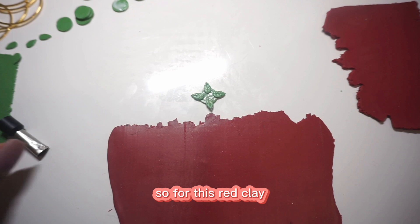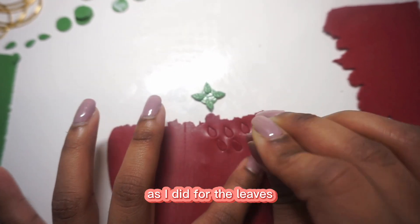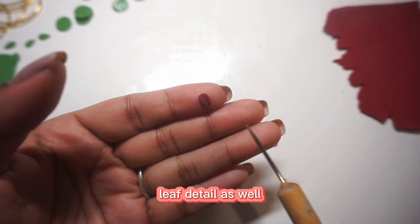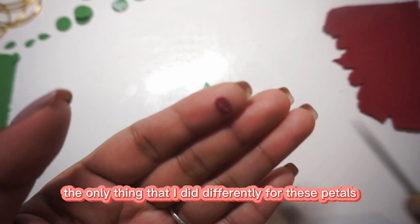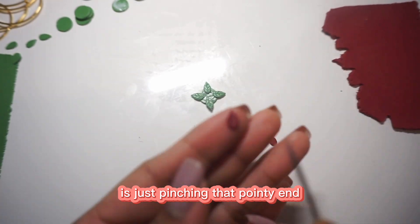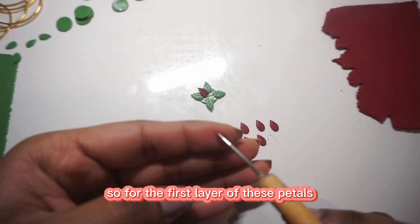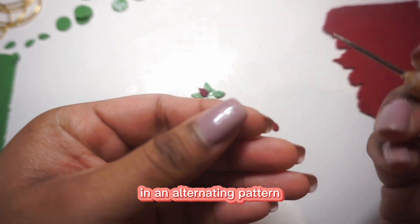For the red clay, I'm going to be repeating the same steps as I did for the leaves, making sure that these petals get that leaf detail as well. The only thing I did differently for these petals is just pinching that pointy end to give some definition. For the first layer of petals, I'll be placing them in between the leaves in an alternating pattern.